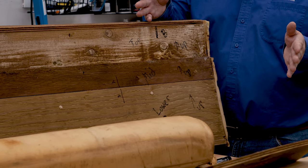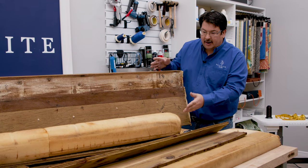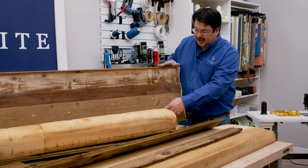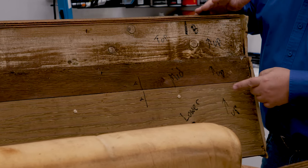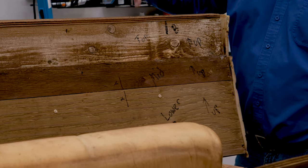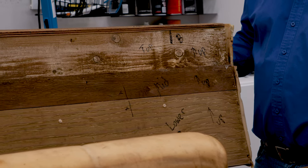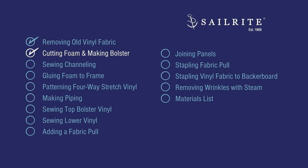If your frame didn't fall apart, you're in good shape. Ours fell apart, so we marked each piece A, B, and on the back we marked C, along with up, lower, mid, top, and very top — that way we knew exactly how it was to be rebuilt after it dried out. Next, we'll cut the foam to size, and we'll also show you how to make a bolster out of square foam.